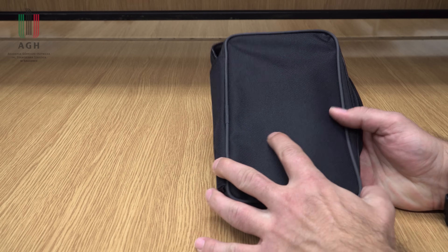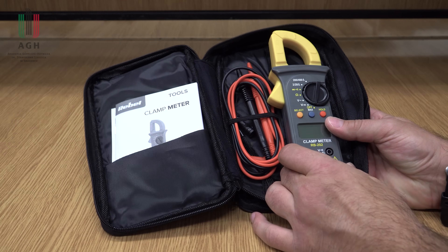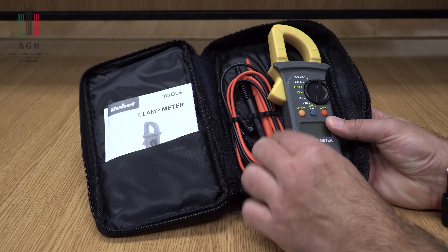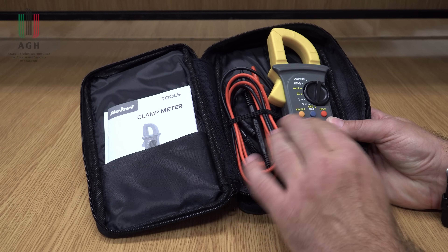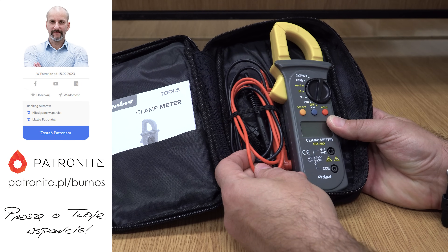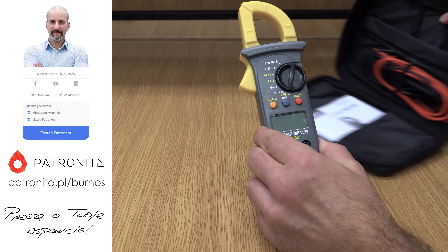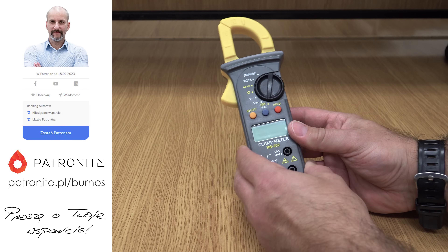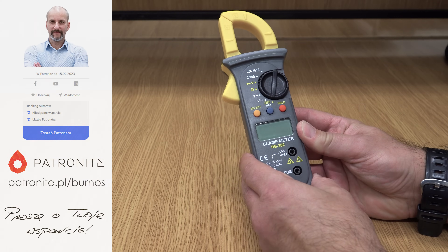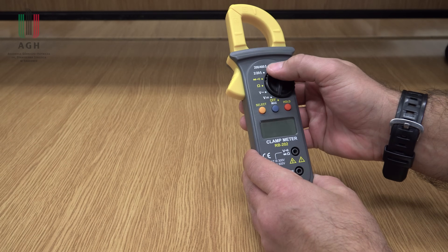No to przeglądnijmy się tym kwiatuszkom. Jako pierwszy Rebel. Przychodzi w etui, instrukcja obsługi, sondy, no i sam przyrząd. Sondy we wszystkich tych multimetrach, które będę prezentować dzisiaj, są zbliżonej jakości – zwykłe, najprostsze. Sondy nie ma tutaj za bardzo o czym mówić. Mamy tutaj pomiar prądu, oczywiście tylko przemiennego.